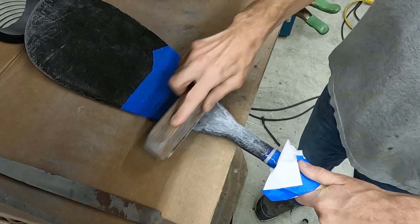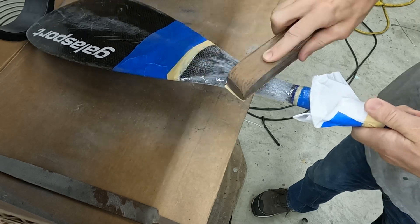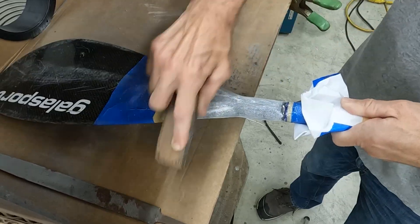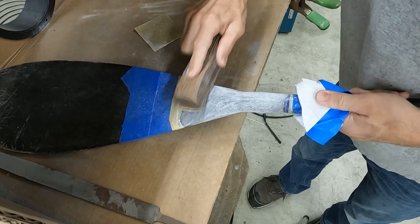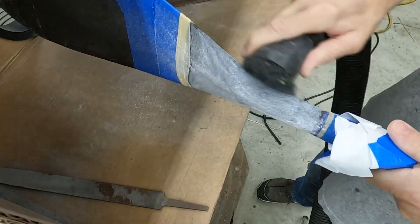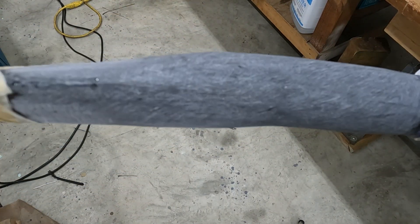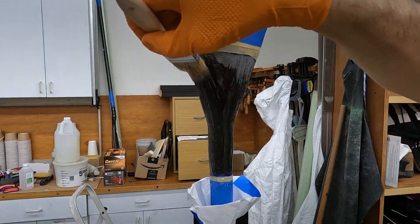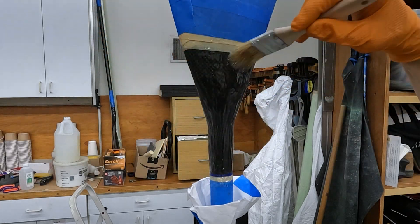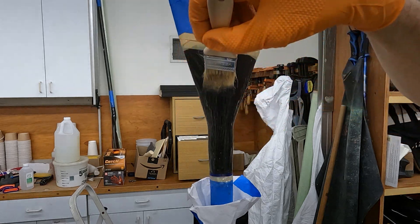I applied an epoxy fill coat and forgot to record it — it's pretty simple, and I add another one. A fill coat gives me something to sand to flatten the surface: it fills the low spots and the high spots are sanded down, leaving the carbon fibers intact. You can see we still have some low areas indicated by shiny spots, so these are addressed with another epoxy fill coat. A fill coat is just clear epoxy resin, the same I use to laminate the carbon fiber sleeve — I brush it on and walk away, allowing it to level out.